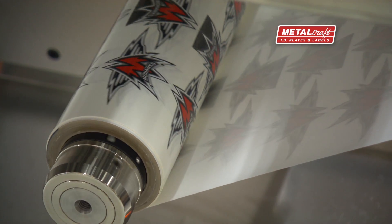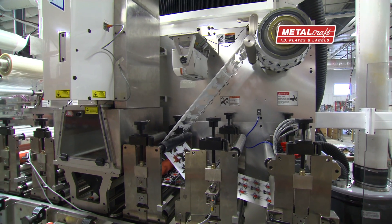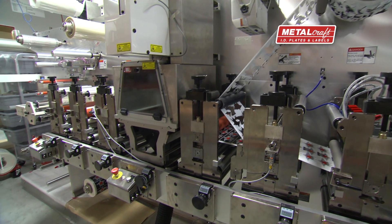Furthermore, with the evolution from rotary die cutting to more efficient laser cutting, this will reduce our lead time to our customers. Whether your application is barcode, RFID, or a combination of barcode and RFID, I challenge you to bring your applications to us. We'll solve them.